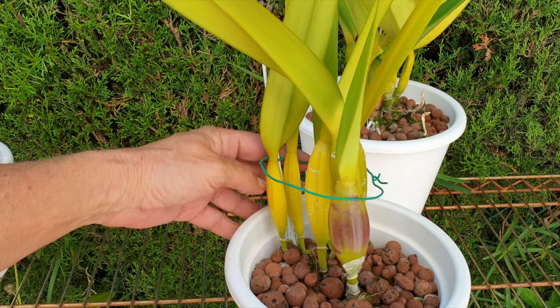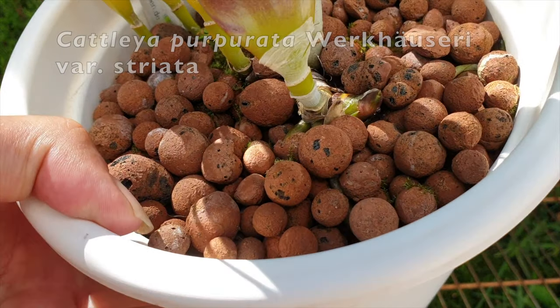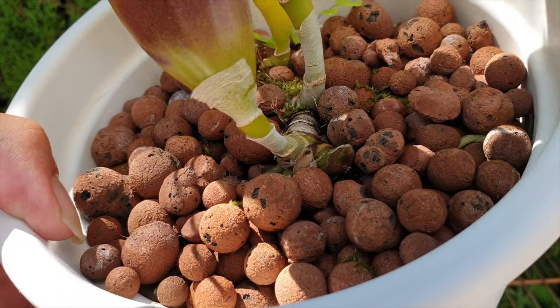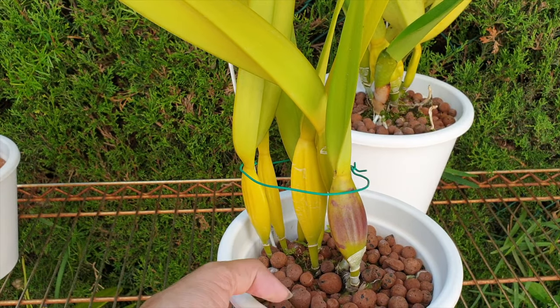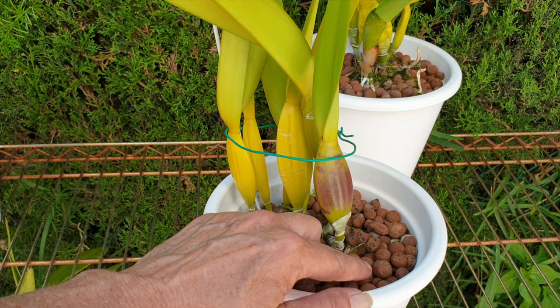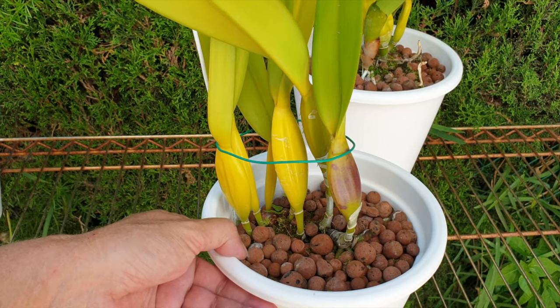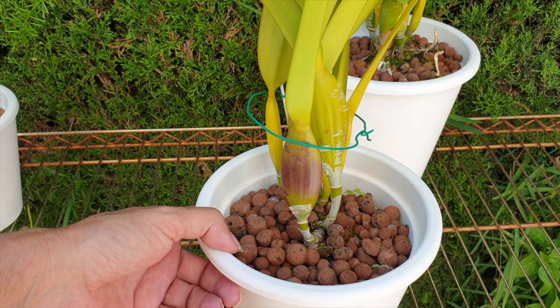My Lelia purpurata striata is only just now starting on a new growth. It also had a massive root ball rejuvenation and cleanup last year, but it's doing fine and that is going to be a really nice growth. I can see it is not going to suffer any consequences from my radical repot methods.